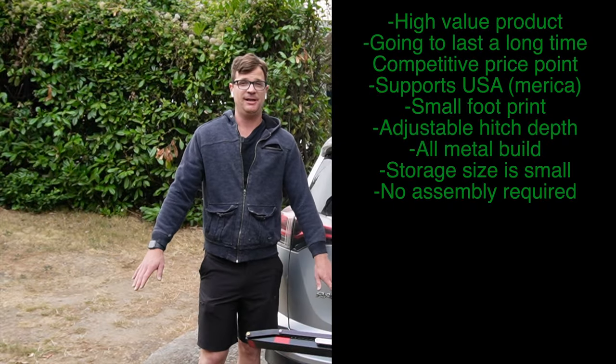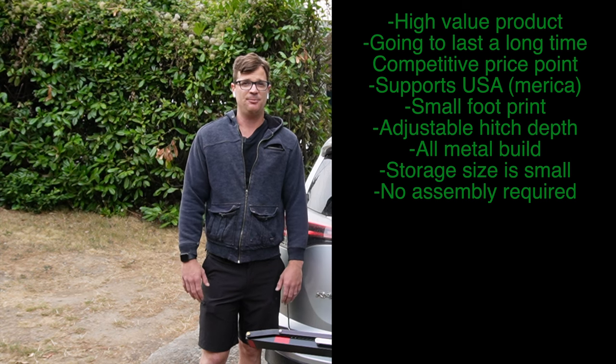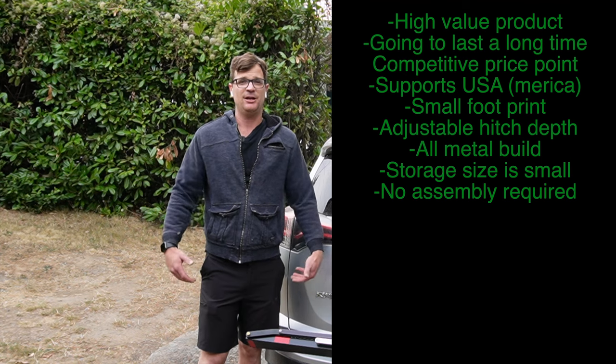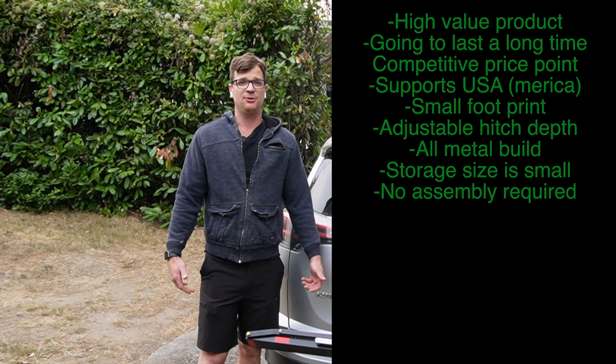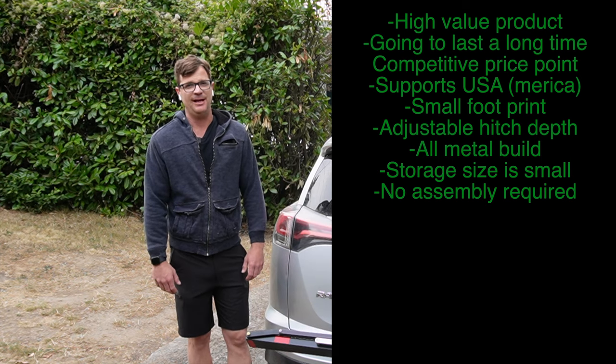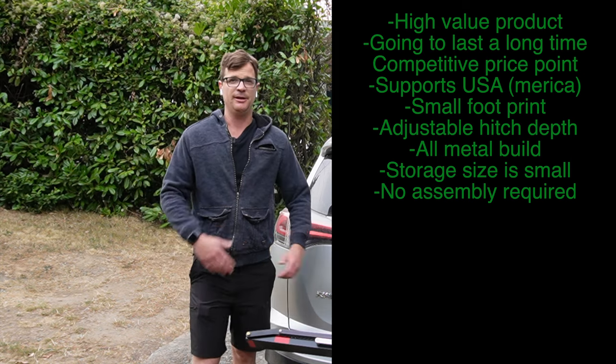The One Up rack is undoubtedly a high-value product that's going to last you a long time, not to mention its competitive price point and being made in the USA. It's super low profile with an adjustable trailer tongue and all-metal construction. It's the smallest bike rack box you're ever going to get, making storage super easy, and the setup is the easiest on the market.